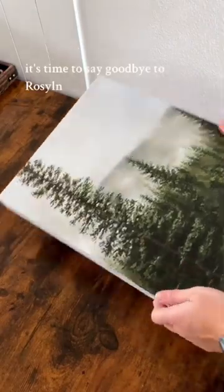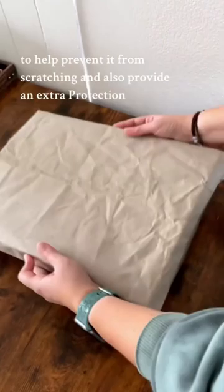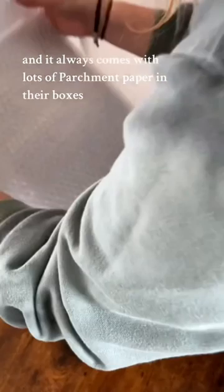It's time to say goodbye to Rosalyn — come pack this painting with me. The first thing I like to do is wrap my paintings in parchment paper. This provides a layer between the bubble wrap to help prevent scratching and also provides extra protection. I outsource my prints through Cat Print and it always comes with lots of parchment paper in their boxes, so I make sure to save it so I can use it when I'm packaging orders.